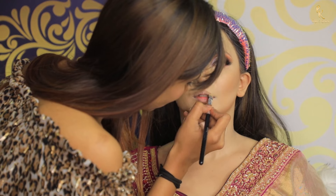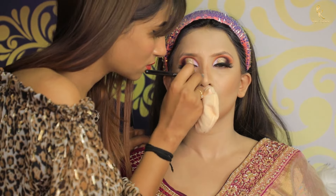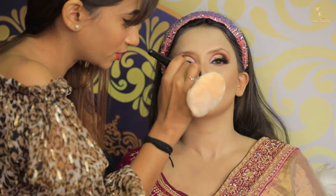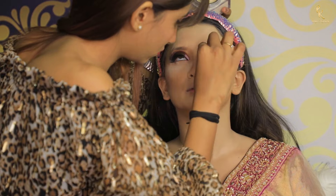Doing lip contour as well. Next we are going to blend it using a kabuki brush or an angled brush. Then I am using loose powder from Huda Beauty in the shade Pound Cake.